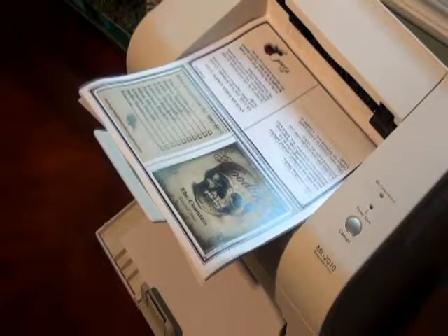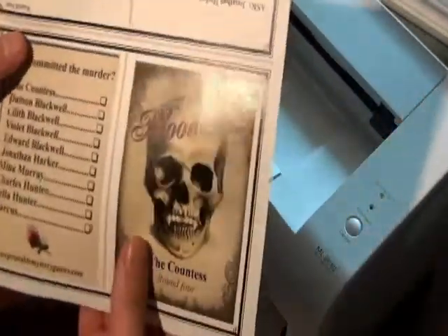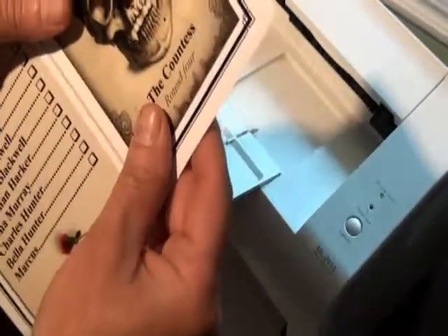There are ten player booklets with four pages each. Once printed, simply fold the page in half, and then half again, making sure the skull graphic is on the front.